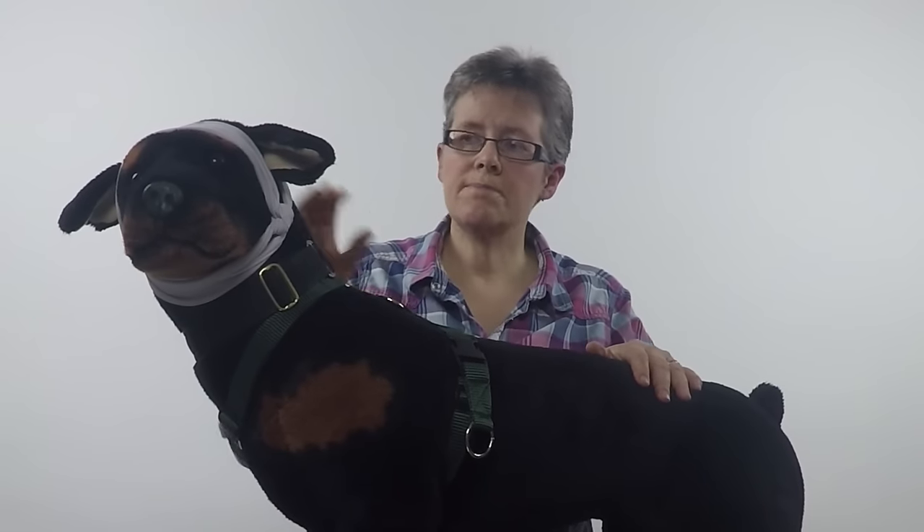One thing I should say is they do look a bit odd, and sometimes we're tempted to laugh at our dogs — I really would encourage you not to do that. Most dogs are really sensitive about being laughed at, so please try and resist the temptation to laugh.